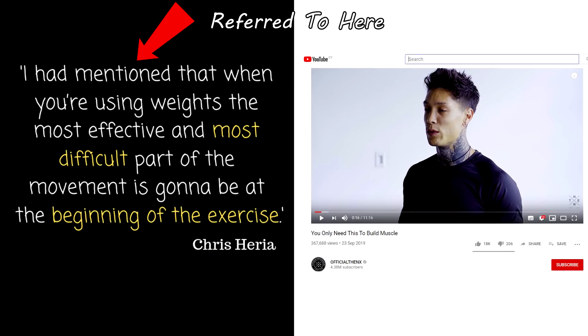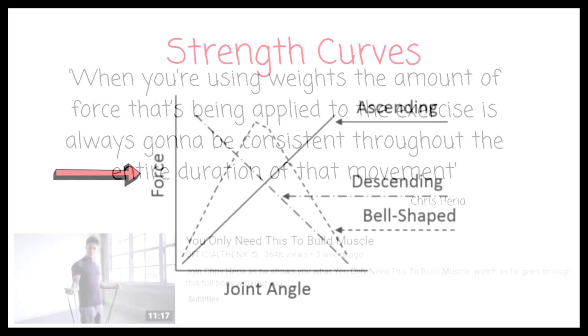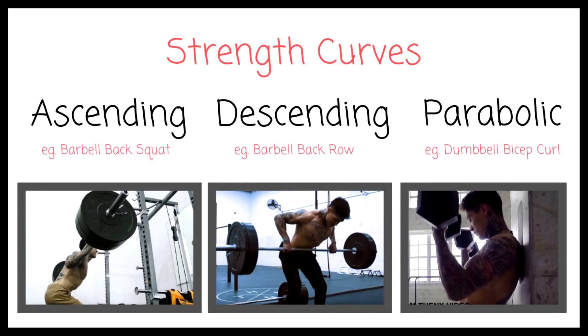Going to his video on his Thenx channel — surprise, surprise — completely wrong too. He states that when you're using weights, the amount of force being applied is always going to be consistent throughout the entire duration of that movement. Again, that's completely incorrect. We have different strength curves, meaning that with different exercises, as you move through the range of motion, the requirement of force you produce changes.